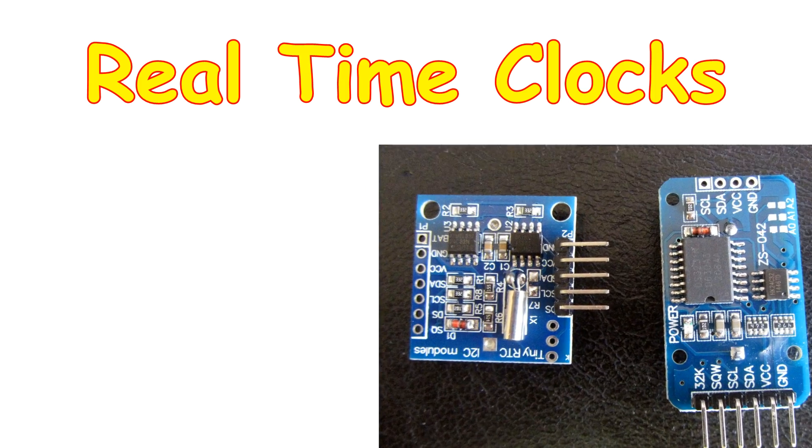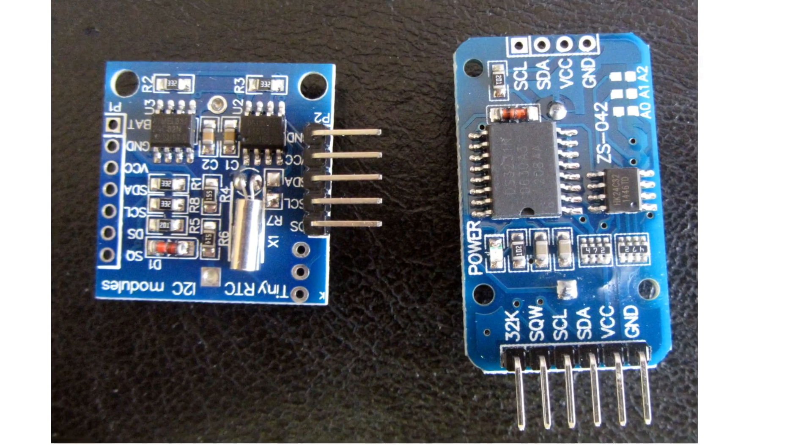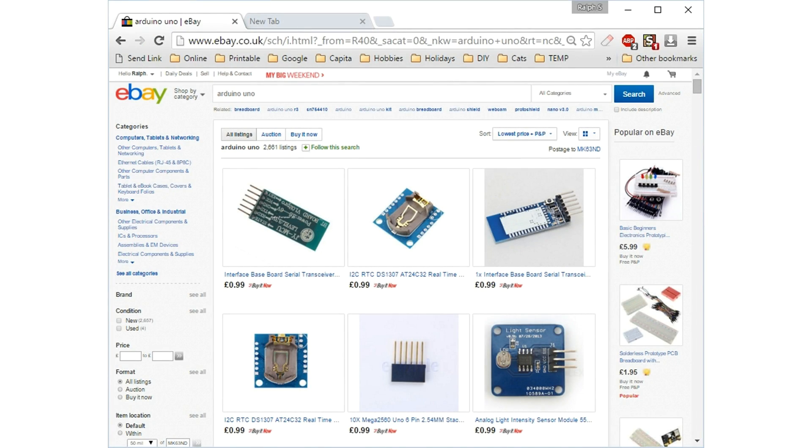Why is one of these real-time clocks so much better than the other, and yet they cost about the same? I'll explain the difference and where I get all my bits and pieces from — sometimes in the UK, sometimes in the US, and more often than not from the Far East, including China, Malaysia, Singapore.